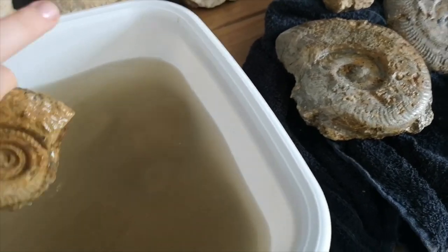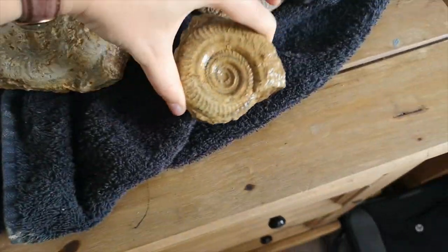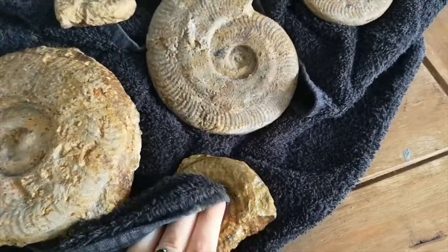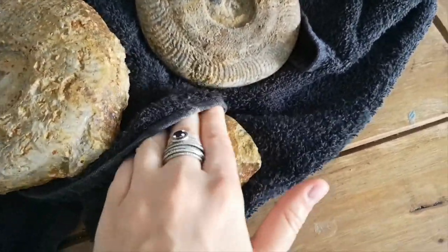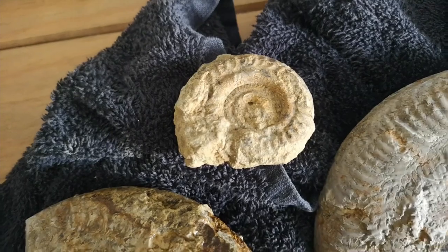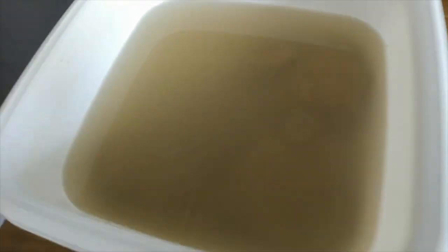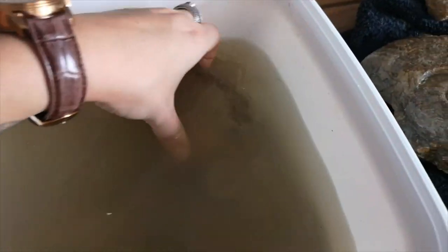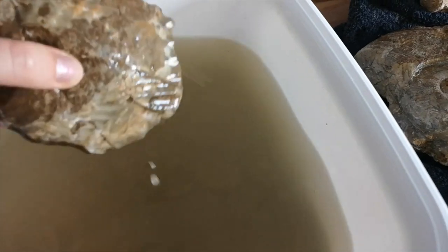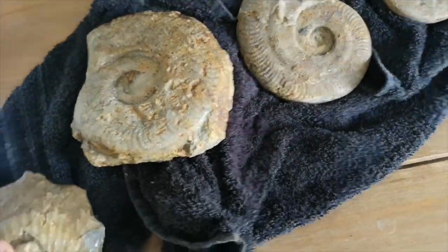And then here we have a lovely hildoceras ammonite. This one's got a groove in it which just means it's a different species — well, genus of the species — it's still a hildoceras. You can see the groove a bit better now. Pretty sure that one has a groove as well — yeah it does. And then what else is in here? It's so murky it's hard to tell. Oh, here is — I think it's an oyster this one. Nice oyster fossil. Ta-da! This one looks pretty similar to what it was, it just isn't as dusty now.